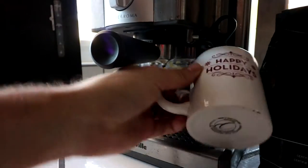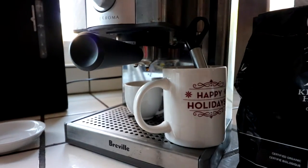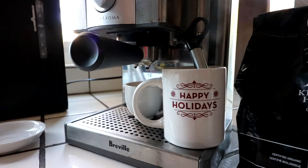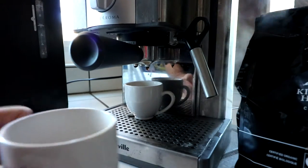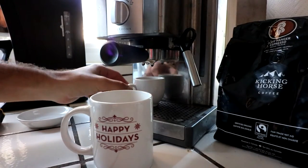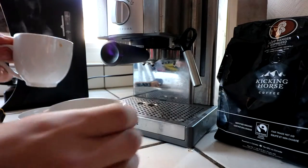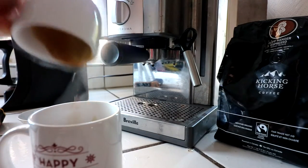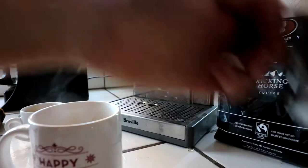If you want to get really fancy, go ahead and warm up the cup you're about to use. Pour out the water — now our cup is nice and hot. I'm going to go ahead and pour in the espresso first, so then when I pour in the milk it just mixes it all up inside. So we have espresso — nice pool of espresso there.